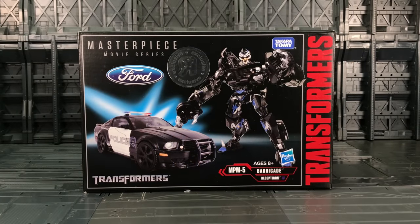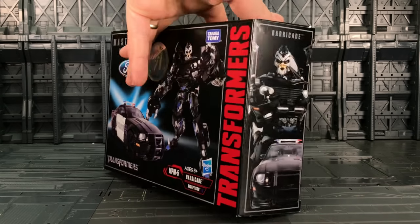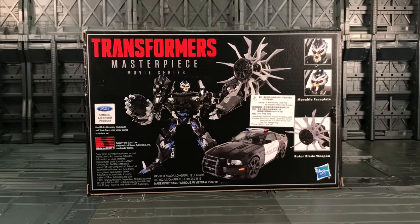Hello everybody and welcome to another Transformers Movie Masterpiece Series review from Takara and Hasbro. Thanks to the team at Robot Kingdom. Today we're looking at the MPM5 Barricade the Decepticon. On the front we have Barricade in his bot and vehicle mode. Spinning it around we have him on the back there with his big swirly rotor blade weapon, a movable face plate, and of course this is an official licensed product from Ford.